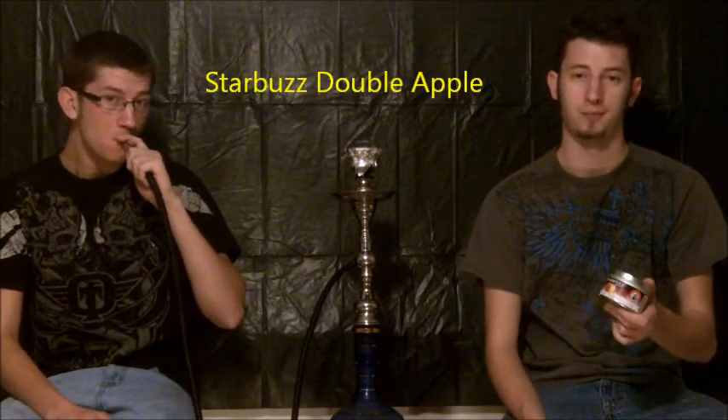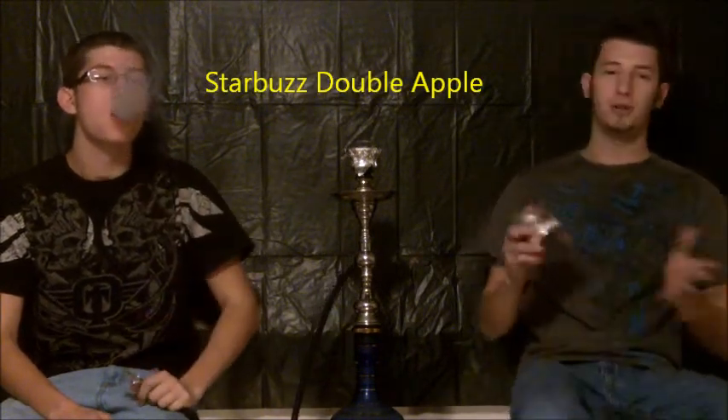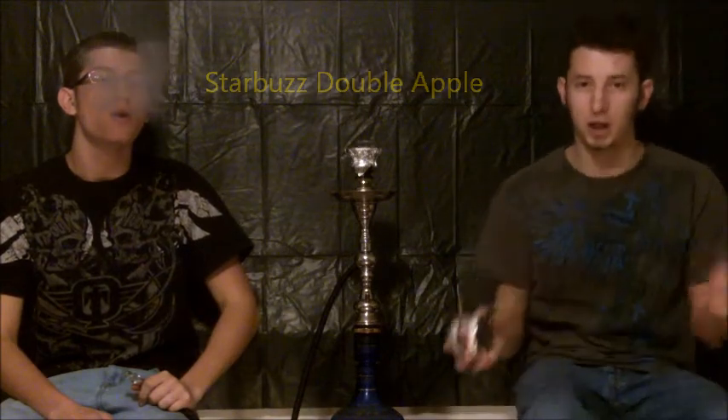Hey guys, I'm Daniel Springs. Got a new haircut, got a new backdrop, and we got an all-new flavor for you. This one's gonna be Starbuzz Double Apple. A lot of people have been commenting that we're not getting a lot of smoke. Normally when we shoot these reviews we're using one single instant light charcoal, but today we bumped it up and put two on there so you guys can see more smoke, with better lighting and a better background.